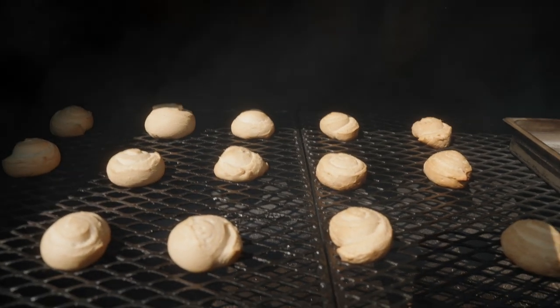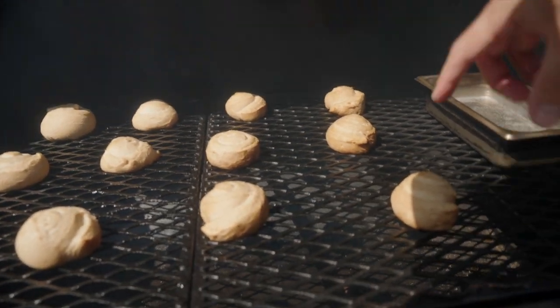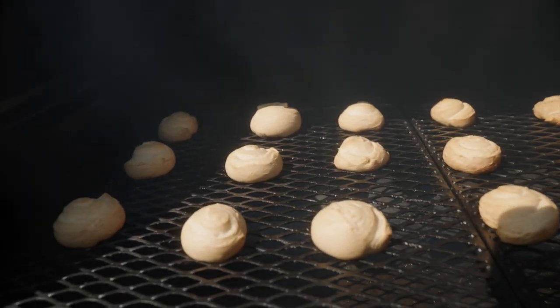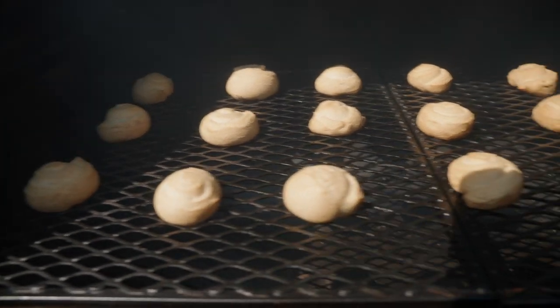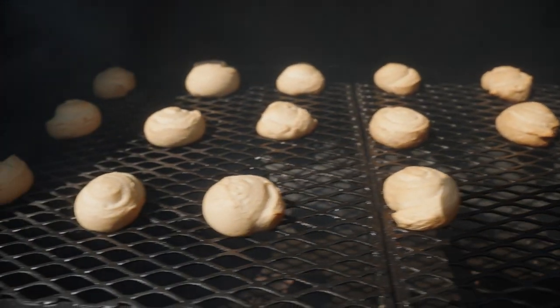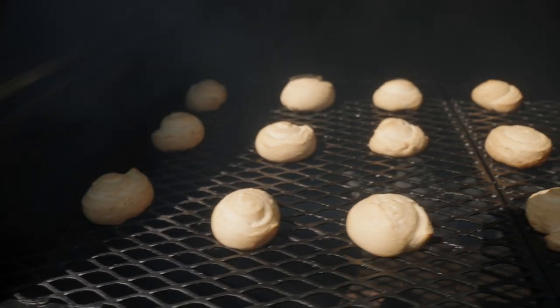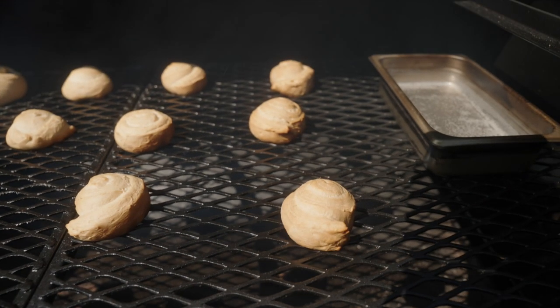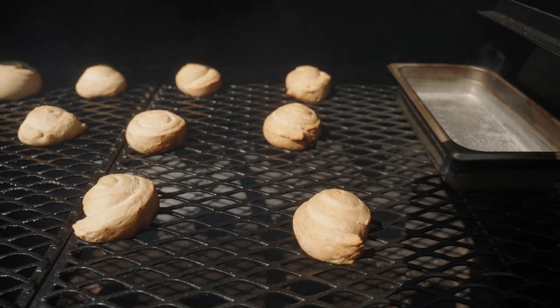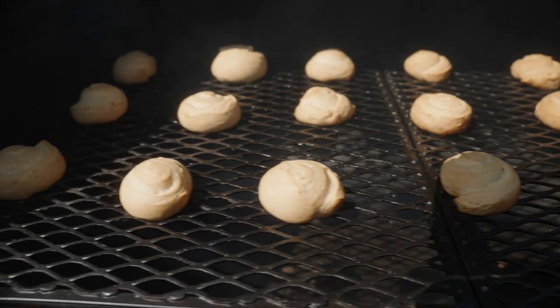It might be a little hard to tell this early with the light, but it looks like up front we're getting a little more browning than the rest. All in all, this is what I love about the Workhorse Pits 1975 — every one of these is cooking pretty evenly, which is amazing. Usually on smokers you get a lot more browning and burnt pieces up front, with burnt bottoms. We'll let these run a little longer and then check how the bottoms look.